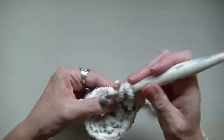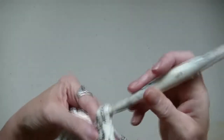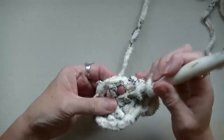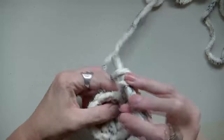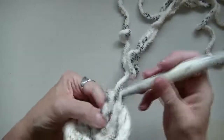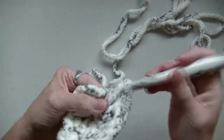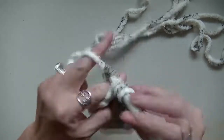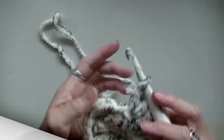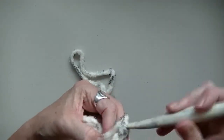You're going to go into the next space and do two double crochet. Go into the next space, do two double crochet. You're going to do two double crochet in each stitch all the way around. You should have 20 stitches all the way around.